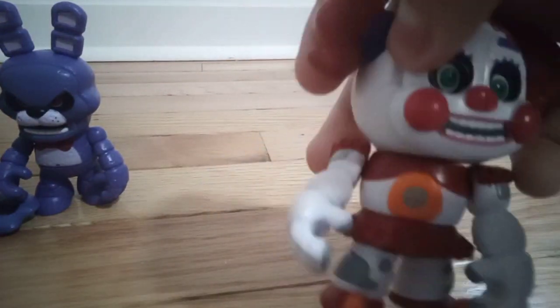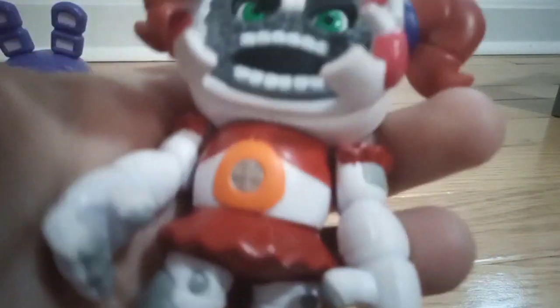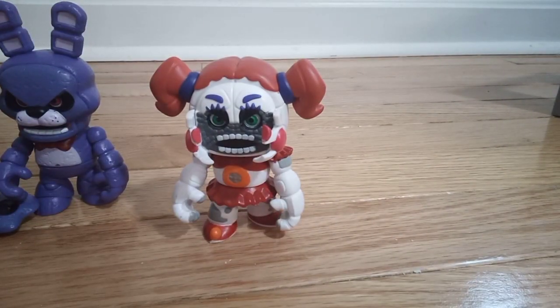This is Baby, all built. She looks cool. What I really like about her — she has a jump scare pose, and you can see the animatronic under her mouth. This came out just like Sister Location, so that one's cool.